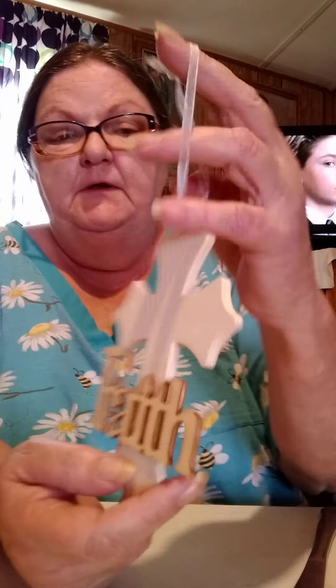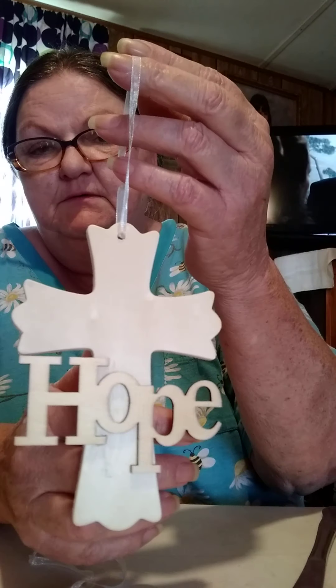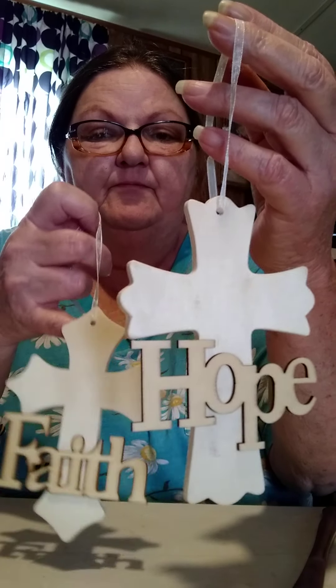There were six of these I'm fixing to show you for $4.99, which was $2.50. I didn't know these crosses were different, but that's okay too. They came like this — they have them that say faith, hope. See the difference in the crosses? They're made a little bit different. And then we have this one that says love.